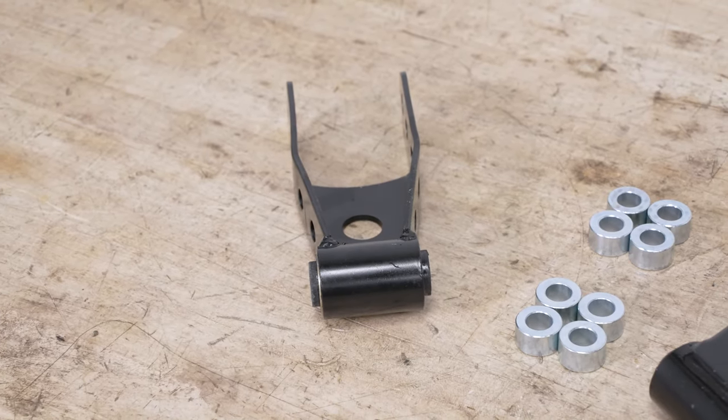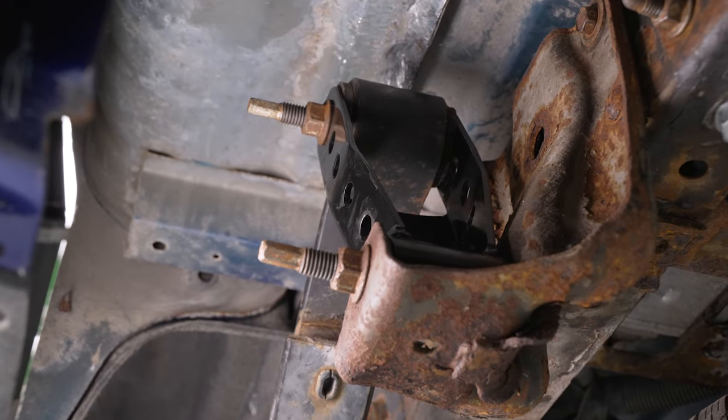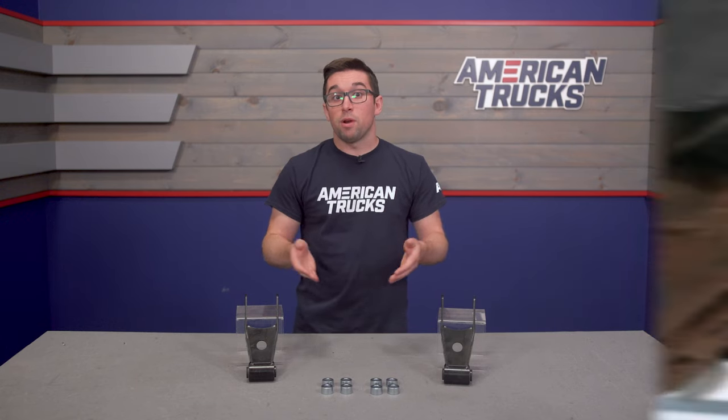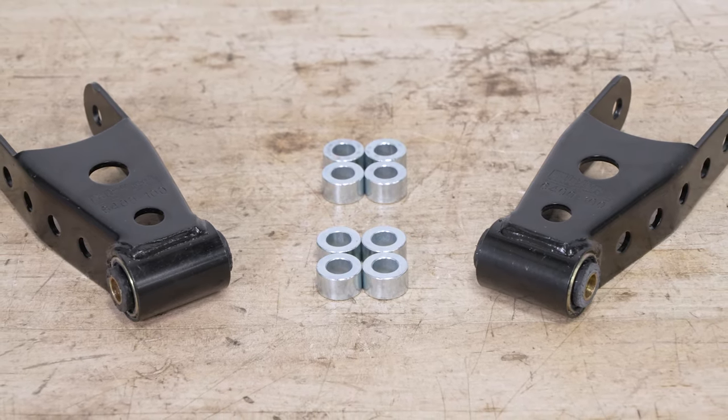A two to three inch drop is going to give your truck a really nice stance — not going to be slammed, but it's something that's going to be a little more mean and interesting. It's going to close that wheel gap just a bit. You're going to want to pair this with a front lowering kit as well, and we do have some different options for that, including some from Belltech on our site.